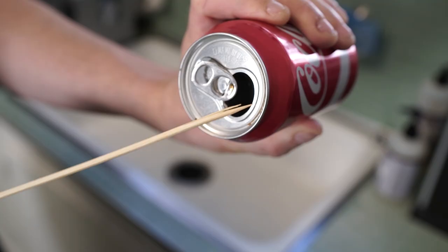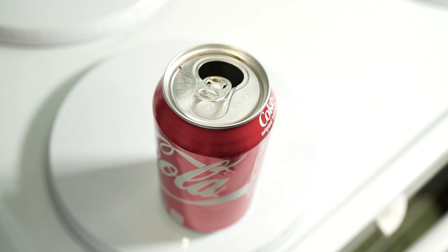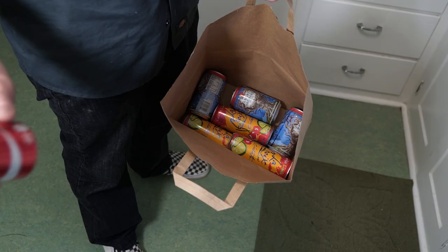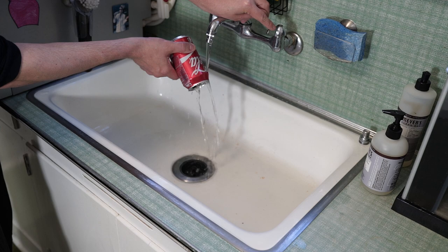Obviously, the best way to avoid an ant infestation is to make sure you leave nothing behind that they want. The sugar left over on something even as tiny as the lip of a soda can is enough to send one little soldier back to his nest for backup. So before you toss your cans and bottles in the bin, give them a light rinse to remove any sweet coating that might remain. Just because you don't see anything doesn't mean it's not there, so always rinse your recyclables before they get stored.